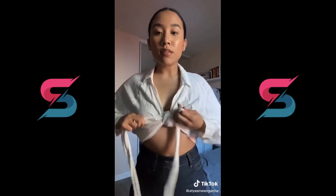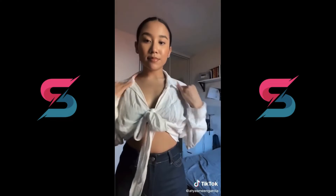And yeah, that's pretty much it you guys. Make sure you like and follow for more fashion hacks. Bye!